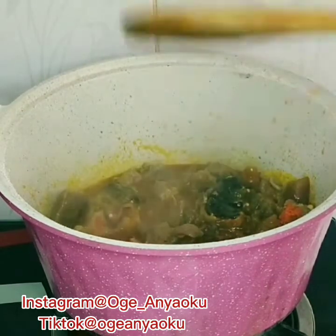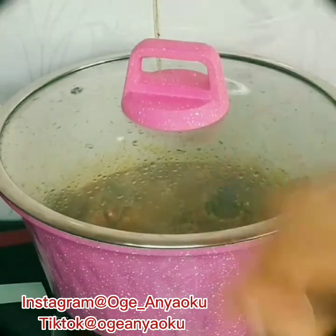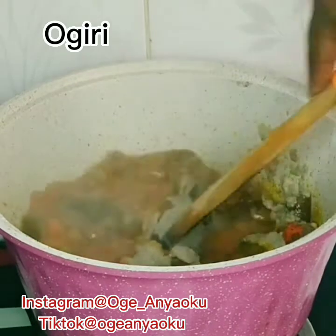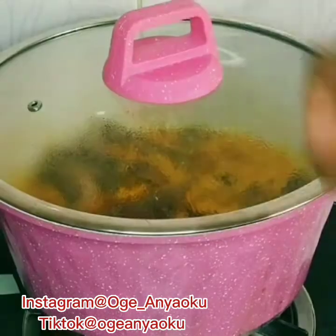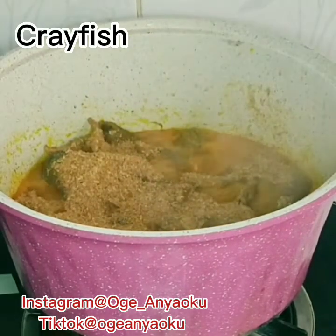After adding the oil, I stirred everything, then I covered the pot and allowed it to cook for about 10 minutes. The next ingredient to go into my pot is the ogiri. Ogiri is a game changer when making oha soup — immediately after adding it, the aroma in my kitchen changed. Next, I added the ground crayfish.